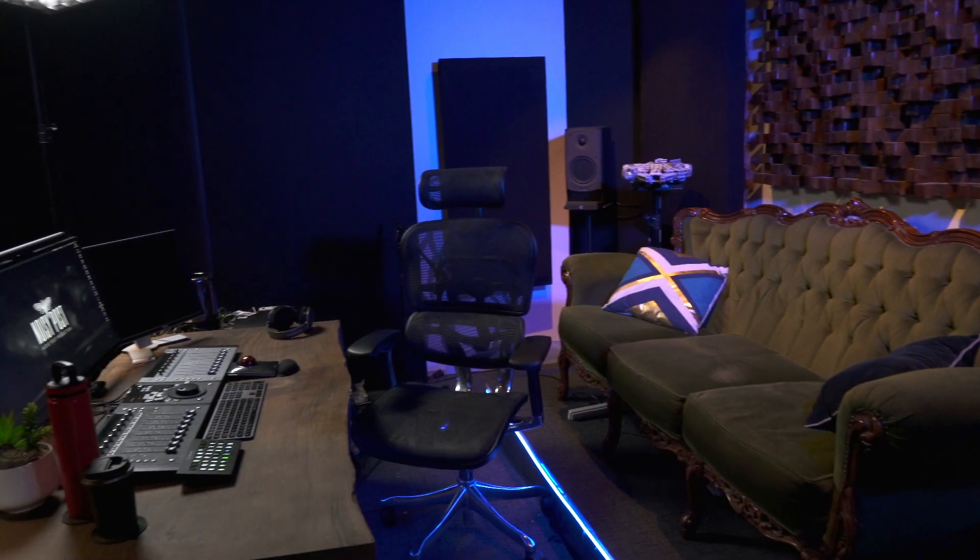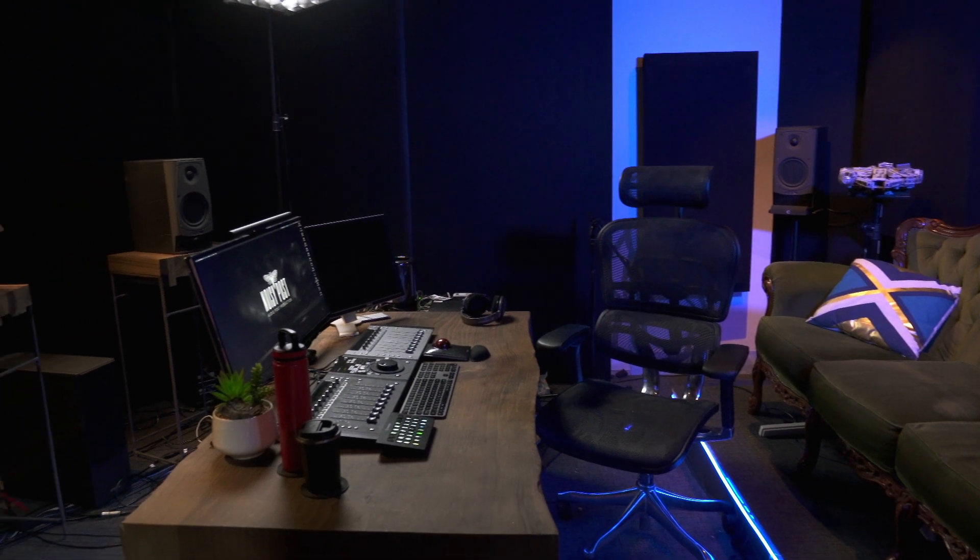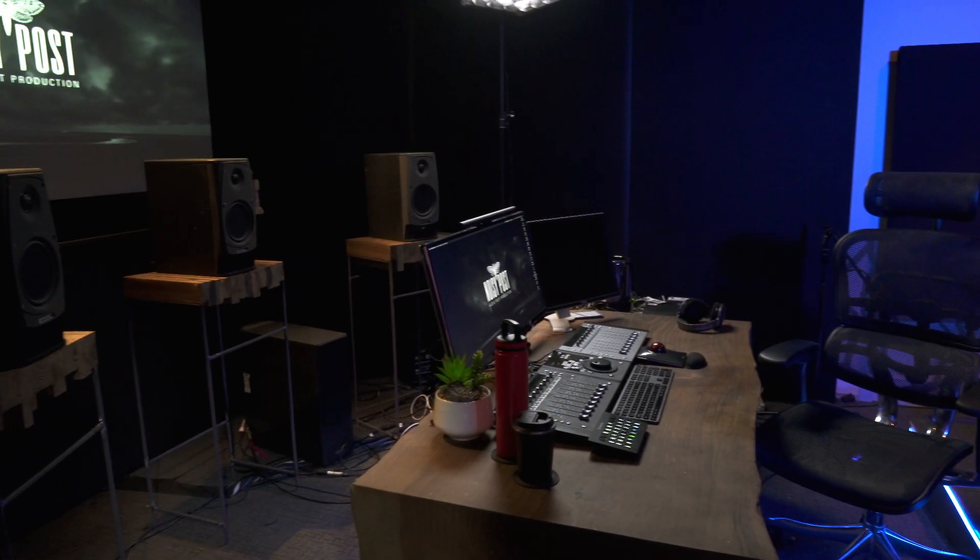Hi, I'm Benny Knopp, sound editor and re-recording mixer at Noisy Post. Welcome to my studio. It's a new year and it's time for a fresh speaker calibration.